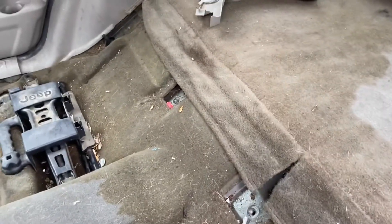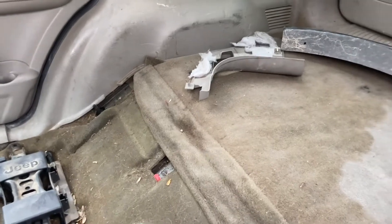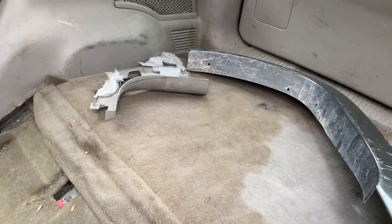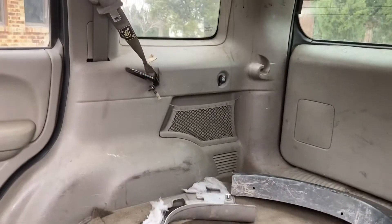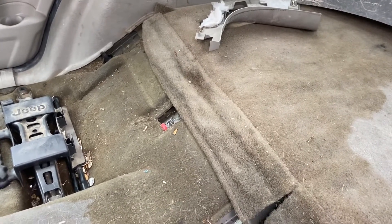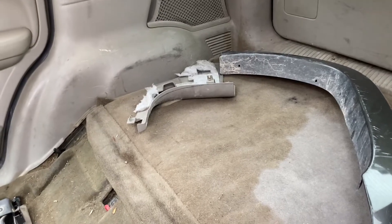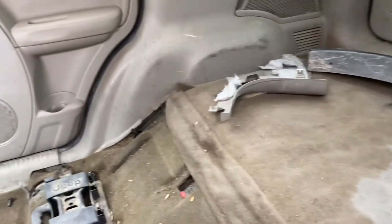The seats I have from the donor Jeep are pretty clean. My plan for the interior is to steam clean everything — I'm going to get the Harbor Freight steam cleaner and see how well it works. I'm going to do the whole back: all the plastics, all the floors. I'll shop-vac it all out first, then steam clean. I'll be doing a video on that — do a before and after and go over the whole process.